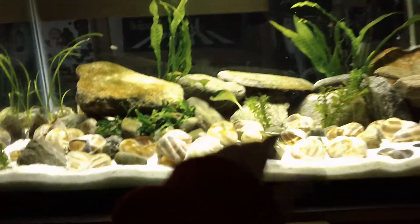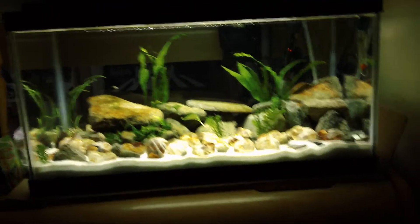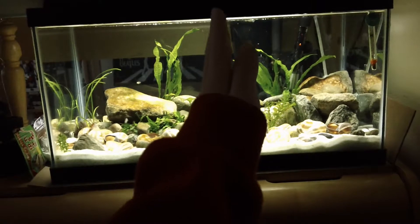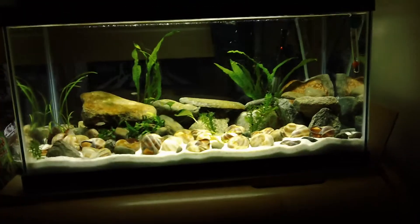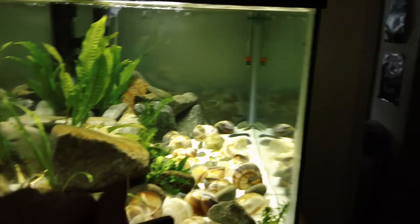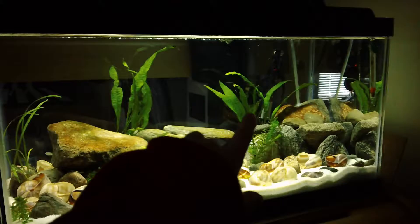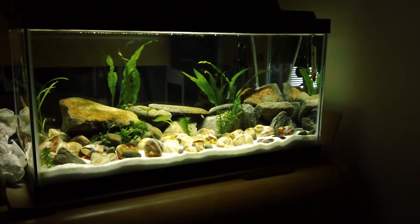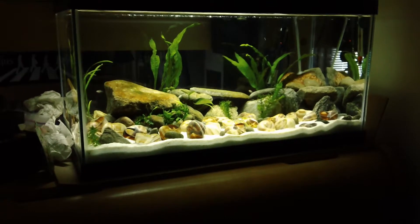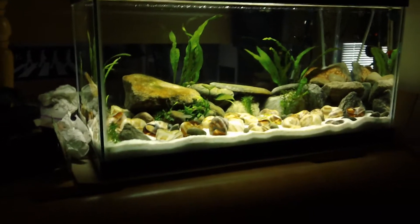The other option I was thinking about is basically making it two separate tanks — taking the 15 down, splitting it in half, and putting a regular glass pane inside the tank siliconed in place so it's permanent. But then I'd need another filter. I think the mesh divider is just the better way to go. I just don't want the fry mixing and I'm not sure if fry can get through the mesh holes or if I'd have any problems with that.